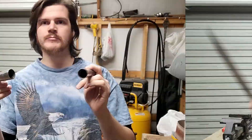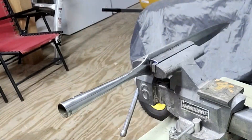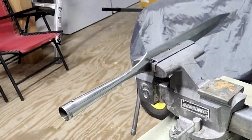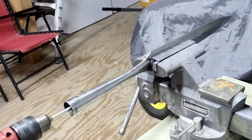Before I put the spear together, there's some rust on the inside of the socket of both the spearhead and the butt cap, so I'm going to take care of that right now. I'm going to use a 12-gauge cleaning brush on the end of a drill to get the rust out, and then I'm going to wrap the brush in steel wool to burnish the inside.